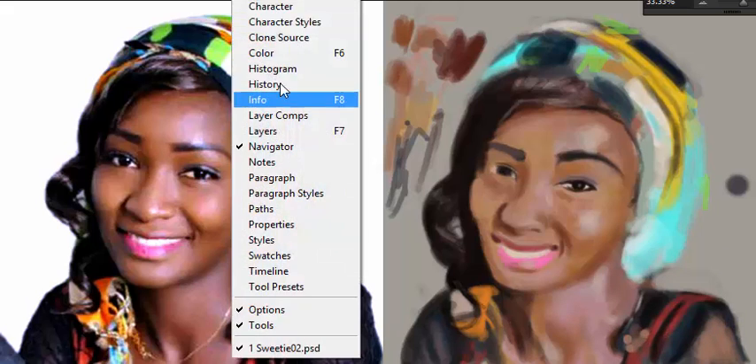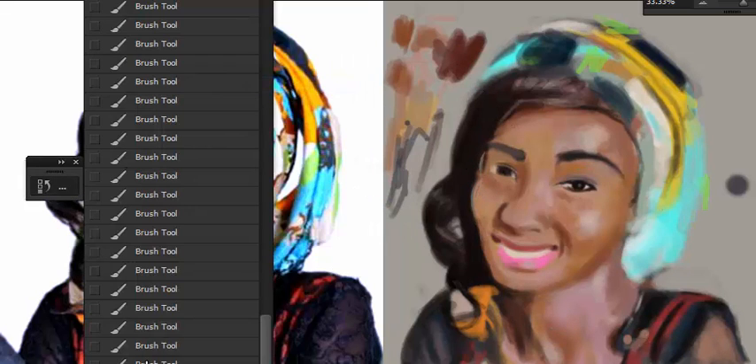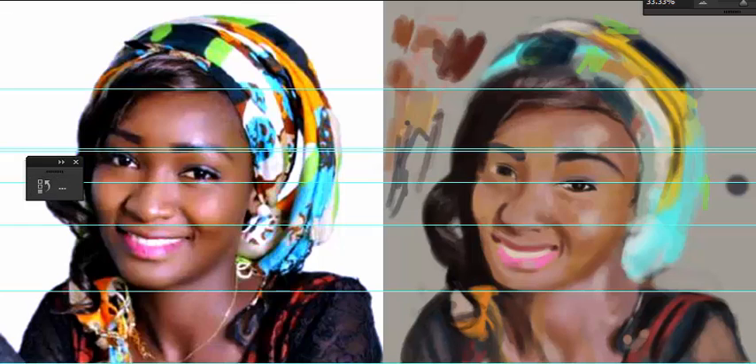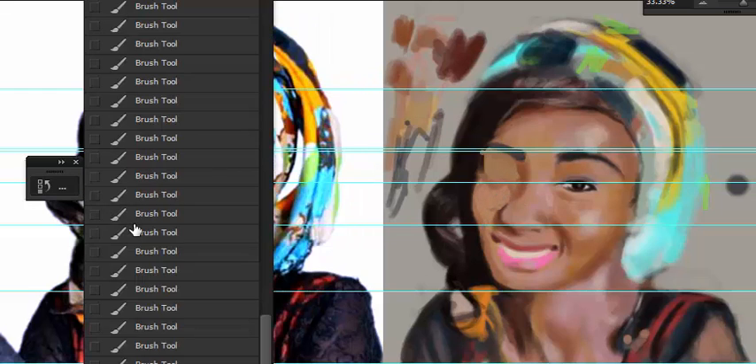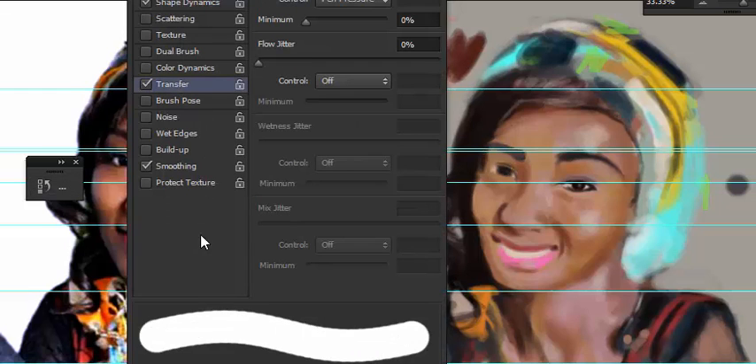Right now I'm working on the fabric, just trying to see what I can do with it. You can step back on your brush strokes in case you've made some drastic changes - you can go to Windows and use the history tool. The history tool records your brush states and you can actually step back in history, just like I'm doing right now.